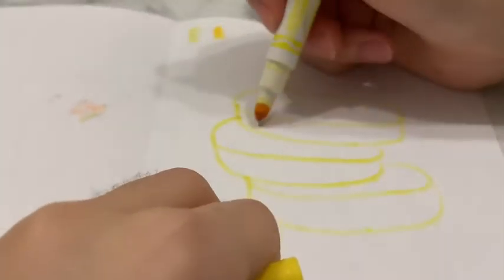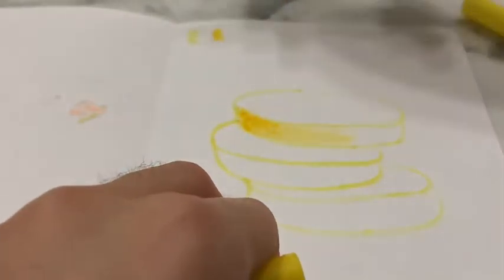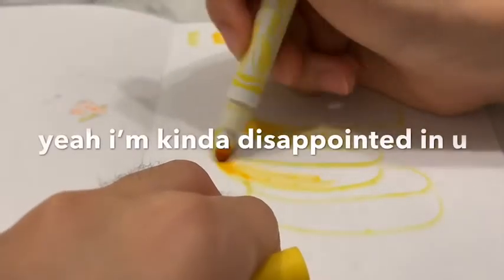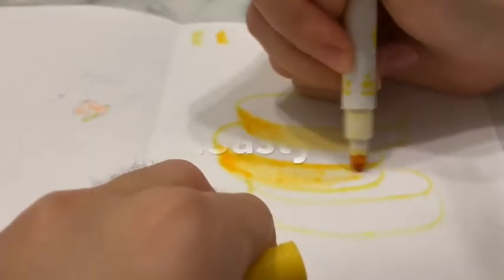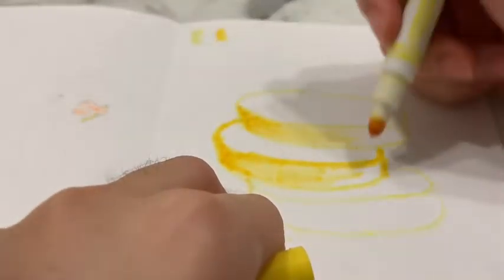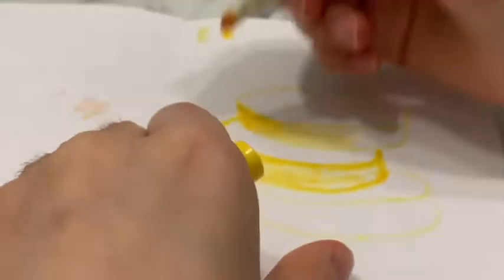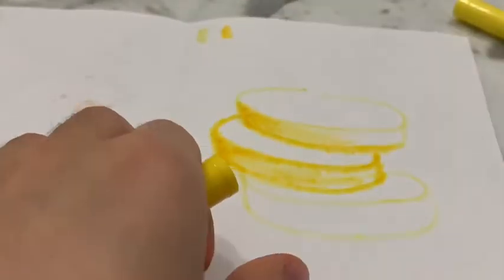Now I'm just — this one's kind of simple. I hope if I say that and I just make this pancake overly complicated, I'm gonna be kind of disappointed in myself. I'm trying to make the edges — it isn't working. Yeah, it's not working. This marker is like dead.